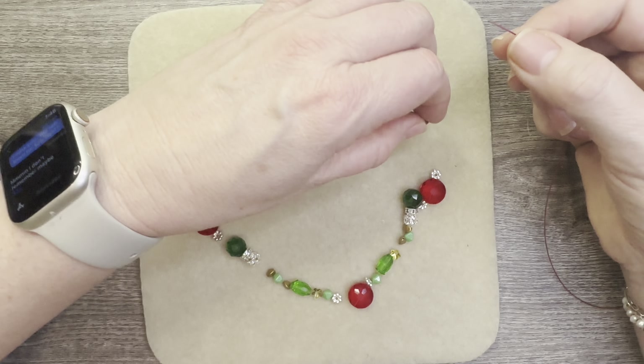Crimp until I feel no tension, and when I feel no tension I know I have that bead-like finish. Give it the tug test — continue going around just to make sure. Now I'm going to grab an oval jump ring — I'll be right back.